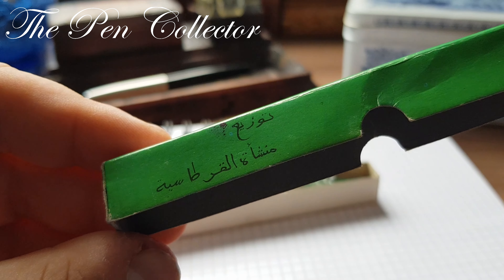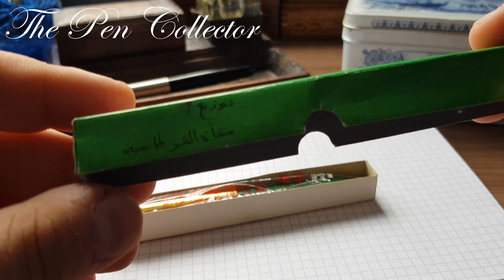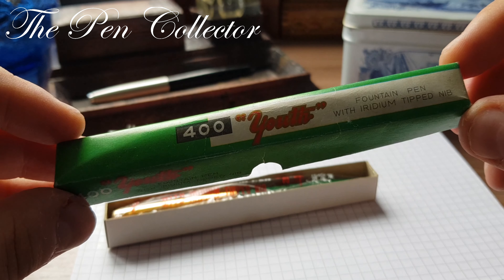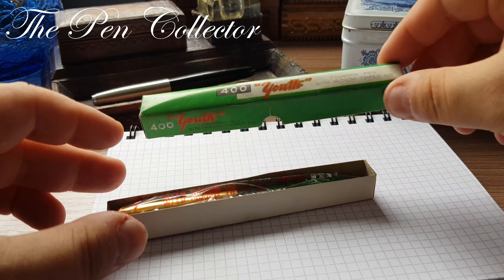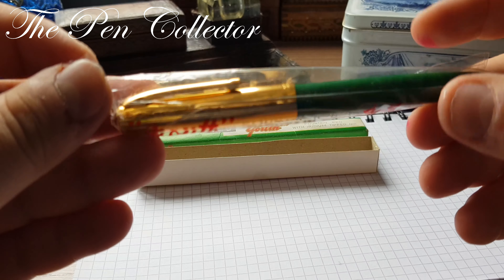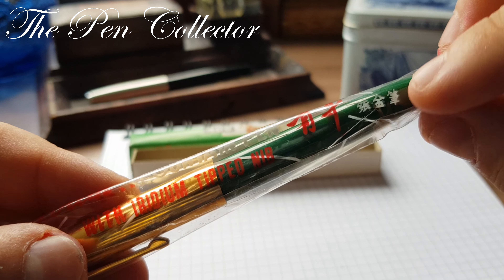There are some Arabic characters for the Middle East countries — they exported this model in the 1980s and it was quite an affordable fountain pen. Let's bring it out. 'Youth fountain pen with iridium tipped nib' and some Chinese characters here.